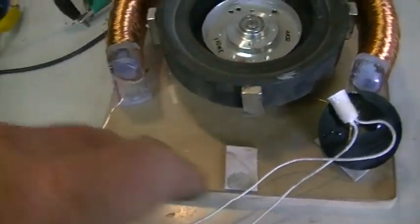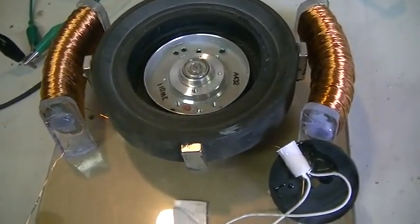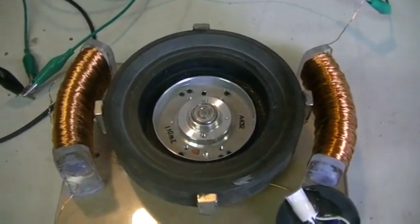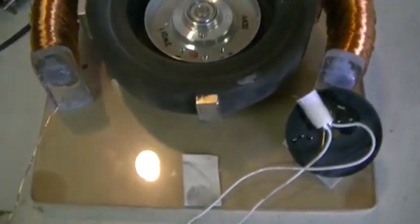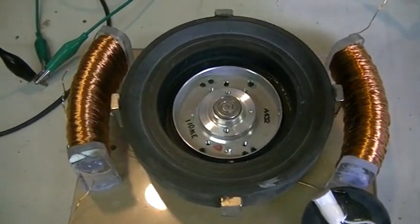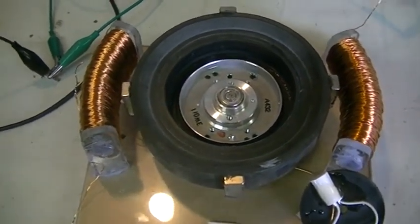Next video I'm going to pull these plugs out, empty all that iron out, and switch over to a transistor-driven system, get some decent current flowing through those coils, and see how fast we can make this thing go. Cheers guys.